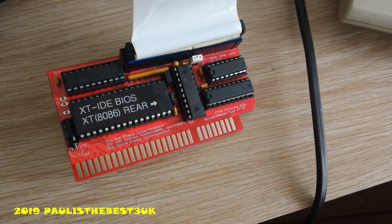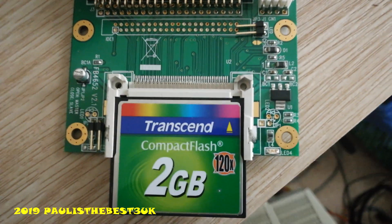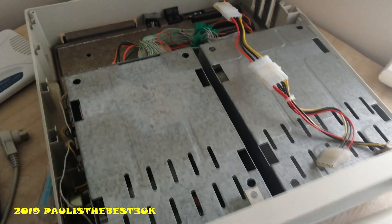I also purchased this XT IDE, which is a modern replacement. And a compact flash to IDE adapter with a 2GB card. So that's a great hard drive solution. They're both connected together using a standard floppy drive.